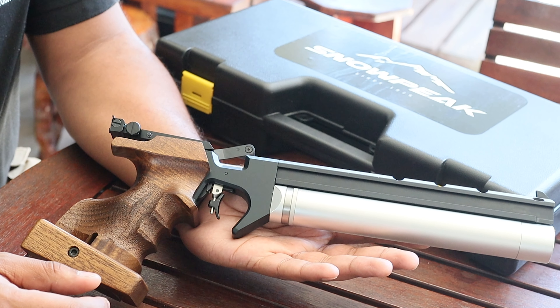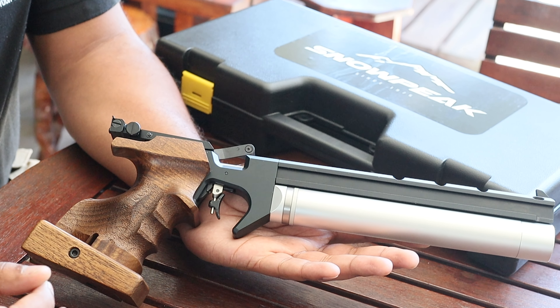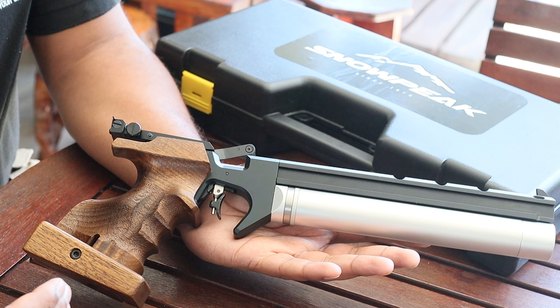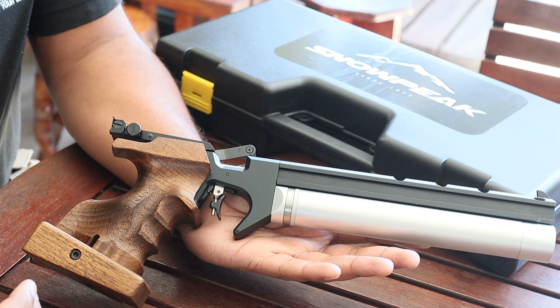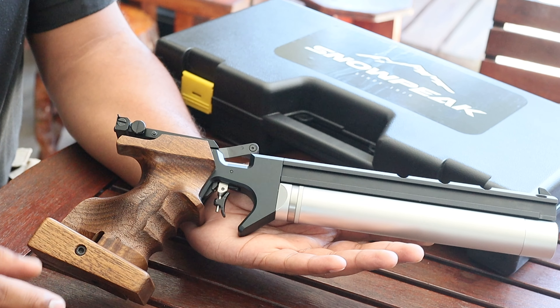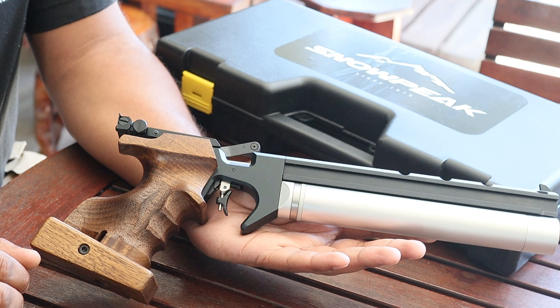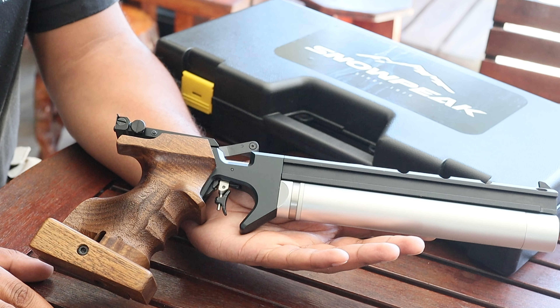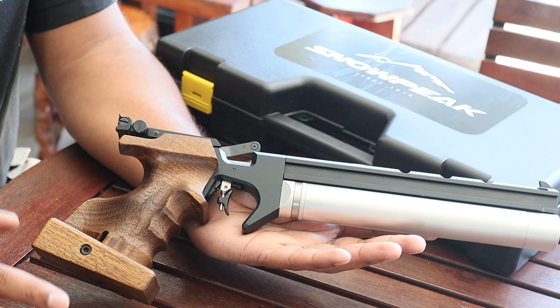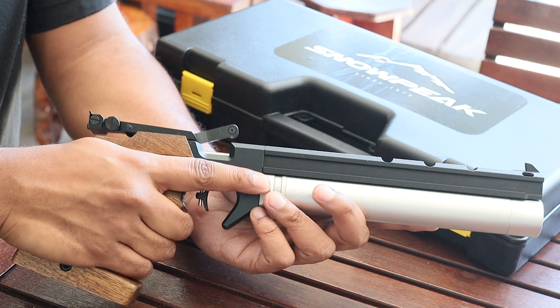There's a fully adjustable trigger that you can set to your sweet spot in terms of adjustability, setting your trigger up exactly the way you want it. Moving on with adjustable settings, there's the grip itself — a standard competition grip where you can actually adjust the base plate for a more comfortable and secure hold.